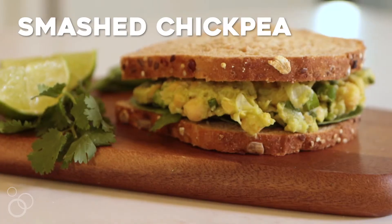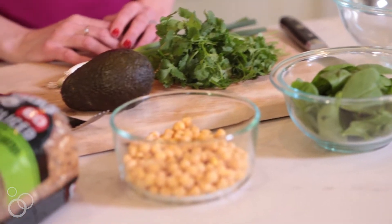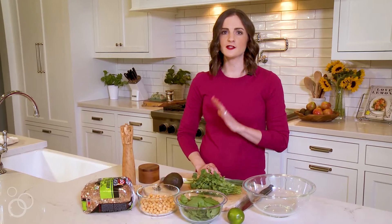Hi, it's Maria from Two Peas and Their Pod and today we're making smashed chickpea avocado salad sandwiches. This is one of my favorite sandwiches because I actually hate the traditional egg salad sandwiches — I am not a mayonnaise fan. If I see mayonnaise, I run. But I love this salad sandwich because it is made with avocado and chickpeas. The avocado is the perfect ingredient for making the sandwich super creamy and it's a healthy fat. So let's get started.